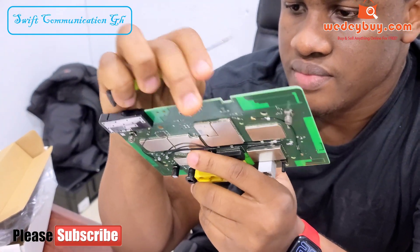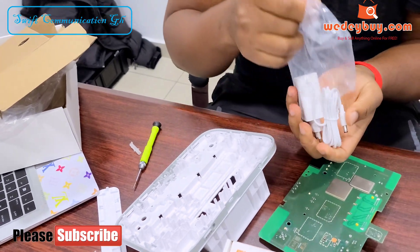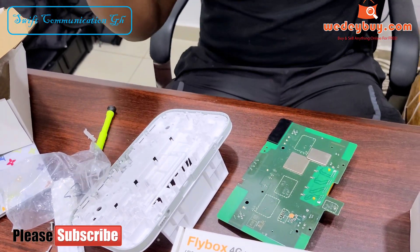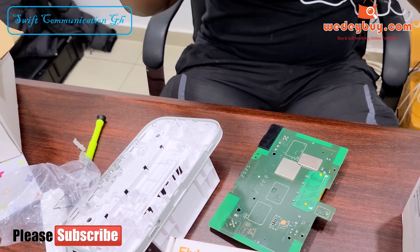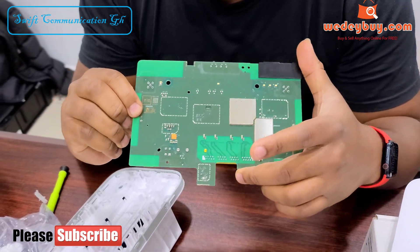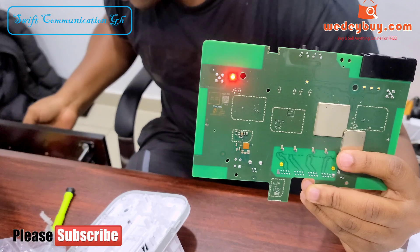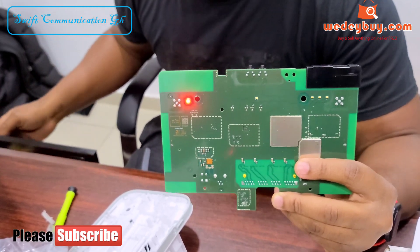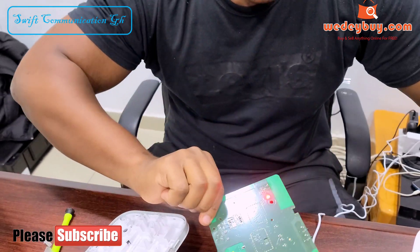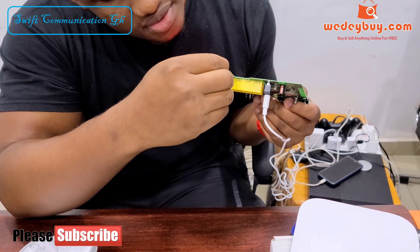Then we have the buttons at the top. Let's try turning on the router like this. This is the power port. Let's insert the SIM into the router — this is a nano SIM, and this is the way to insert it.